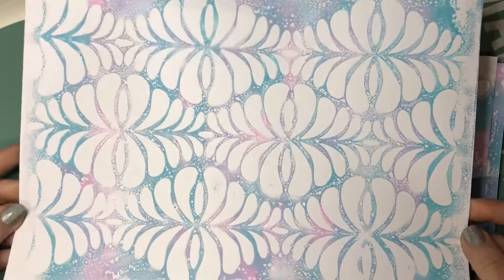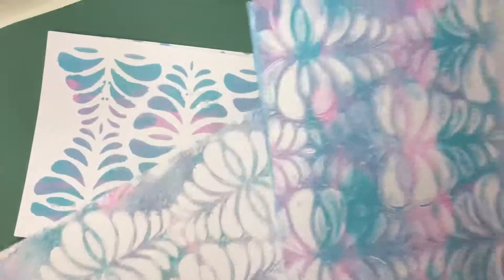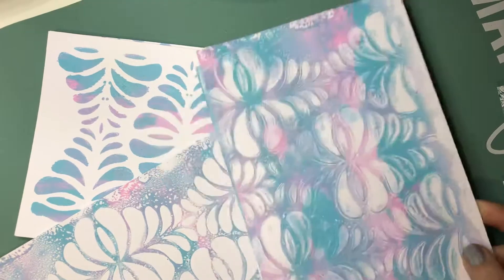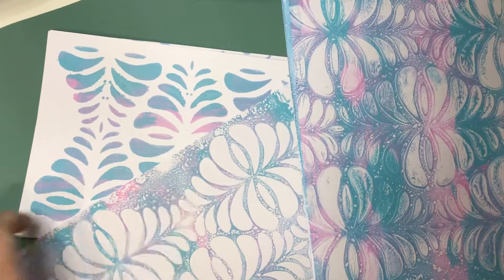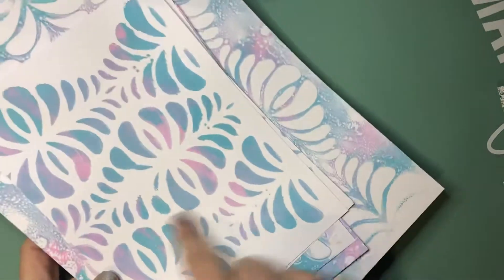I actually got another full sheet off of the jelly plate from the paint — I guess I used more paint on that one. So there you can see the three differences. This one is actually my favorite, and the ones that are just through the stencil I'll probably do something else with in the end.